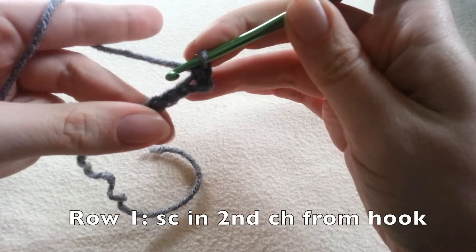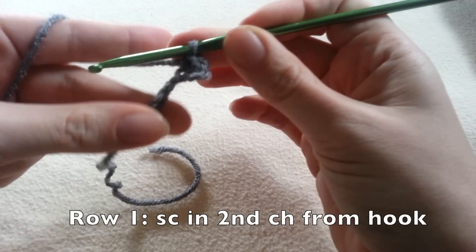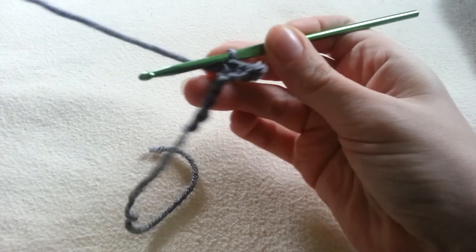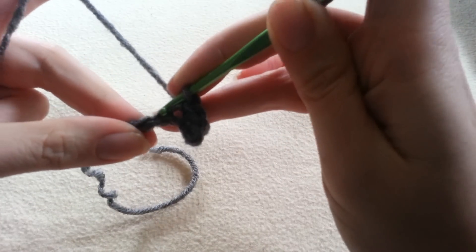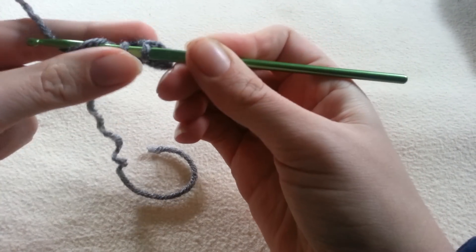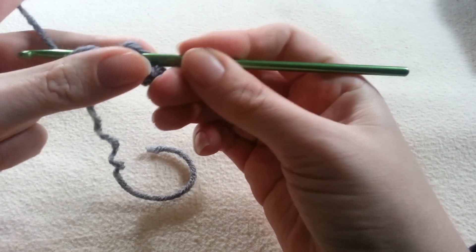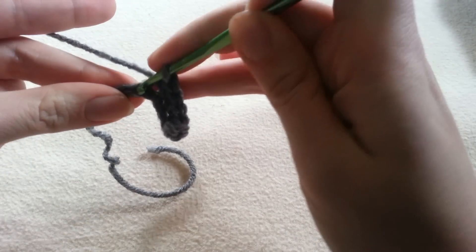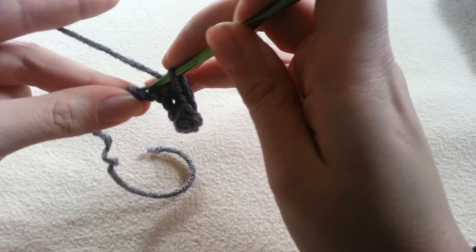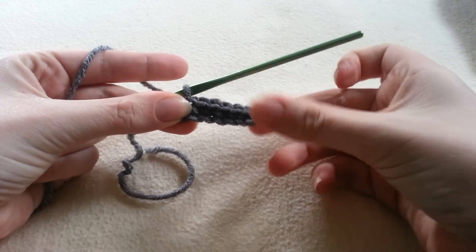Here's our first single crochet, and here we go into our second — reach into our chain, pull through a loop, yarn over and pull through both loops. Here's 3, just single crocheting in this foundation chain so we have a bit of a base to work with. 4, 5, 6, and last one is our 7th. Alright, as I mentioned you should have 7 single crochet stitches.